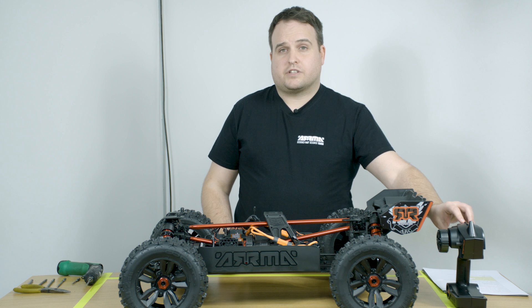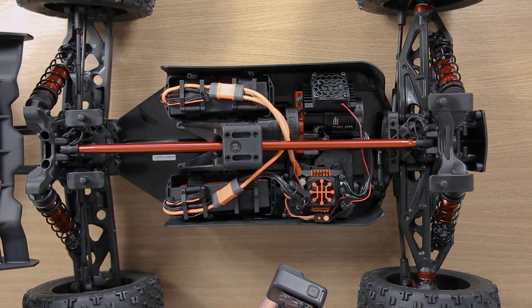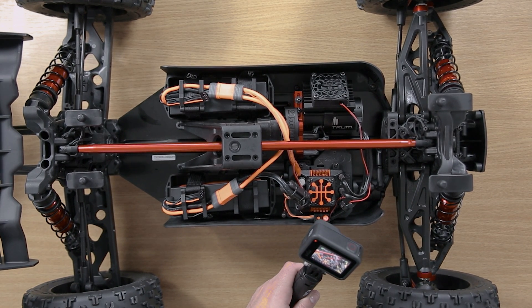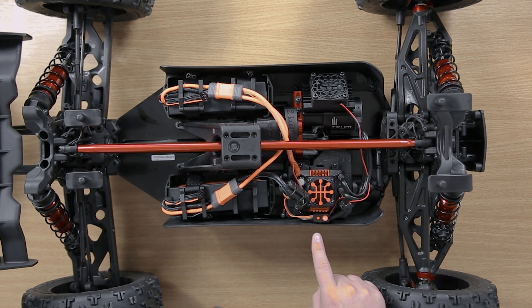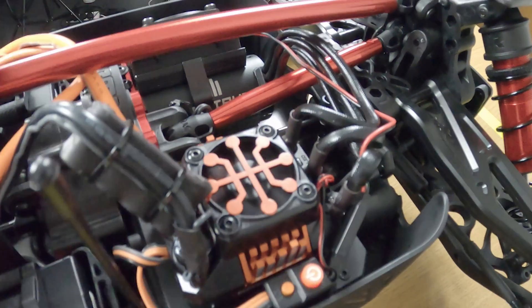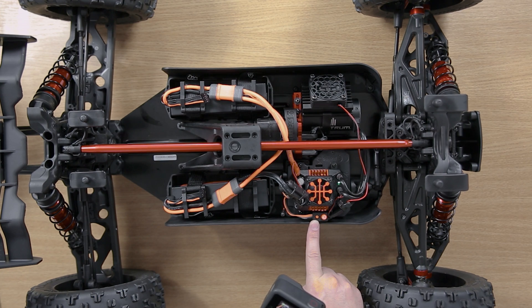First of all, you have to turn the transmitter on, then you have to turn the ESC on using the switch. Once the ESC has started up, you can press the set button for one second. Then the green light will flash. To enter the variable that you require, you then press the set button the number of times to correlate to that variable.